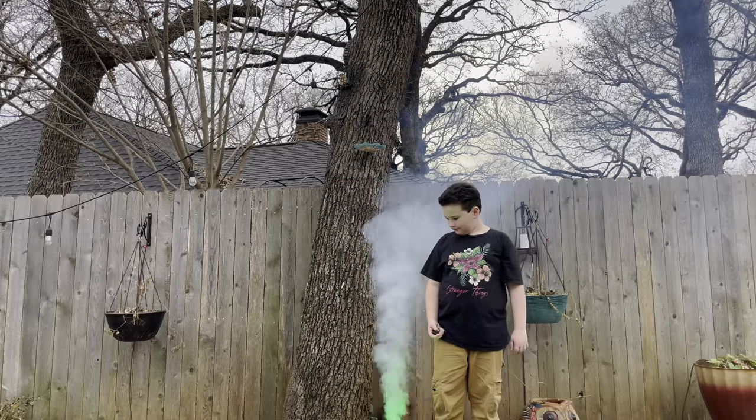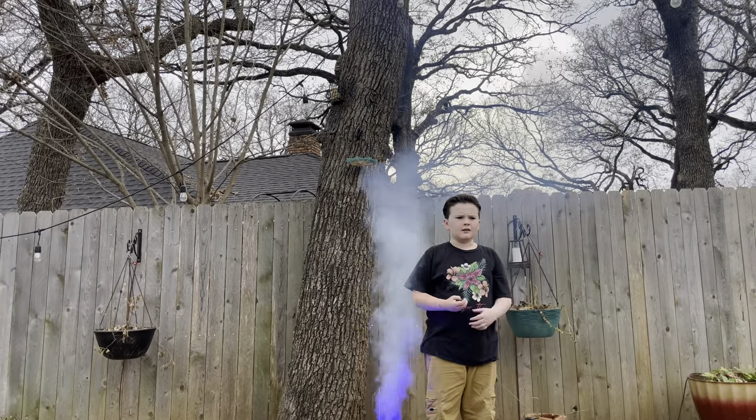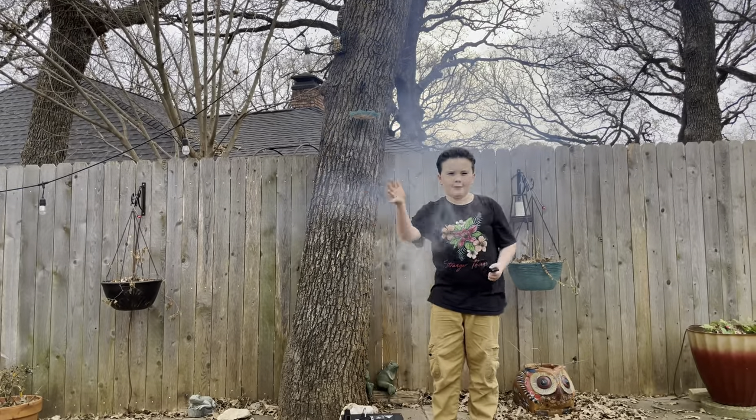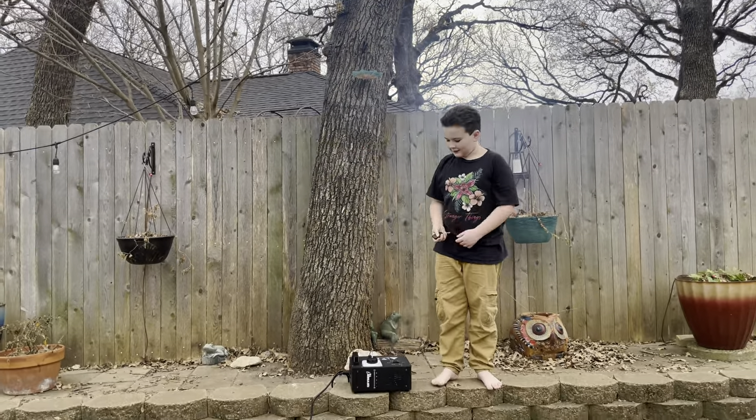With no wind at all, the smoke is getting close to five feet — about four foot nine. It gets up there pretty good.